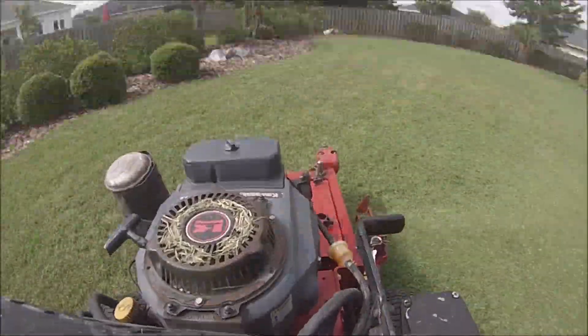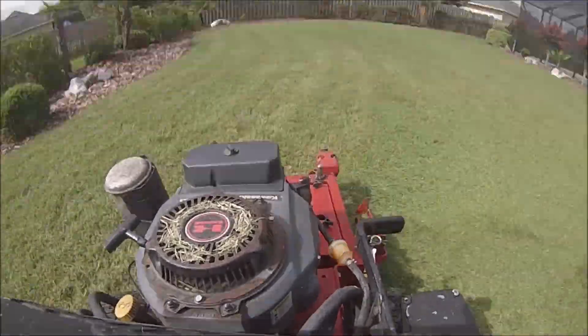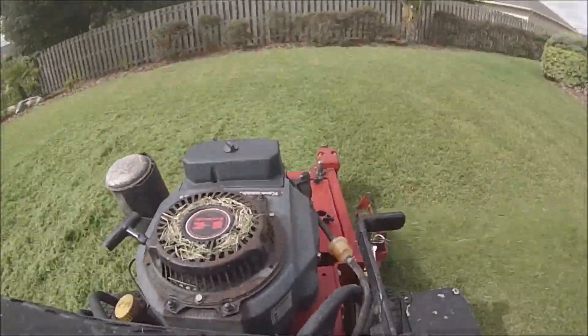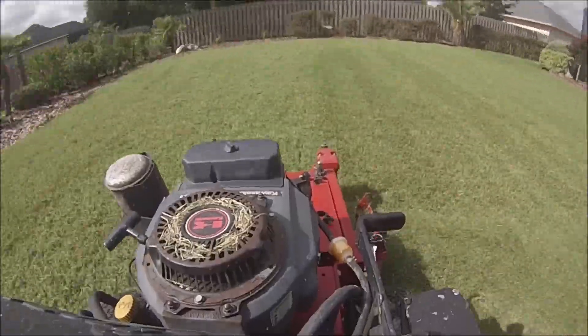You do have to double cut here to make sure you get it level. But cutting it short at three inches like this definitely makes it look real nice. This grass type looks really nice when you cut it short.